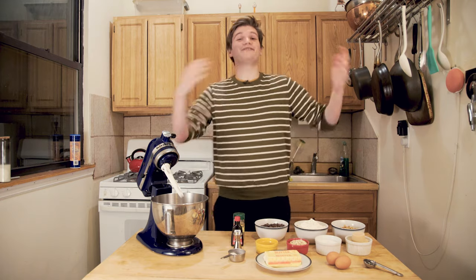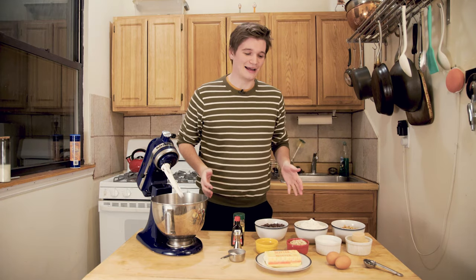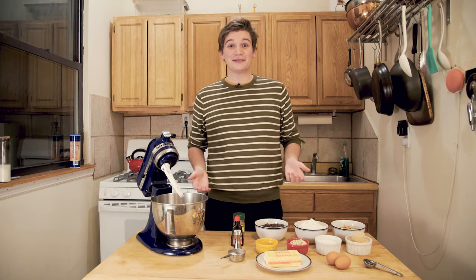We're all in quarantine and we gotta find things to do with our time. One of the things that everyone seems to be taking to doing is baking. It gets you through the day — it's something to do and it makes you a delicious treat.